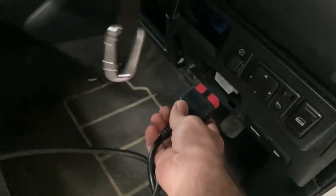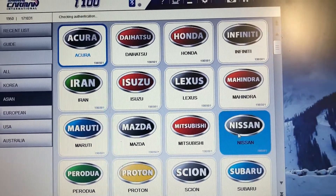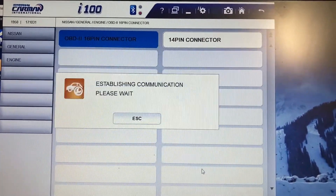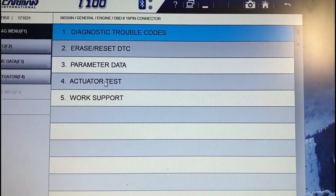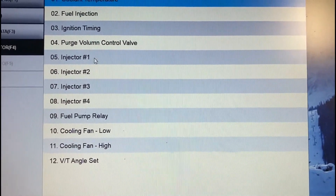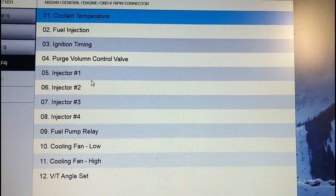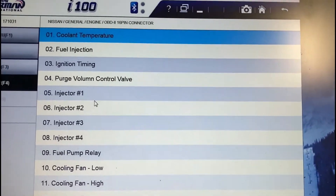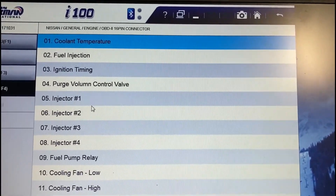I turn the ignition on and connect the scan tool. I select Nissan, general engine, 16-pin connector. The best test to use is the actuator test. Under this menu you can see the injectors. What I'm going to do is disable the injectors one by one. If a cylinder is working and I disable its injector, there will be a huge difference in engine performance. But if a cylinder is not working and I disable its injector, nothing will happen. That's how I determine which cylinder is faulty.